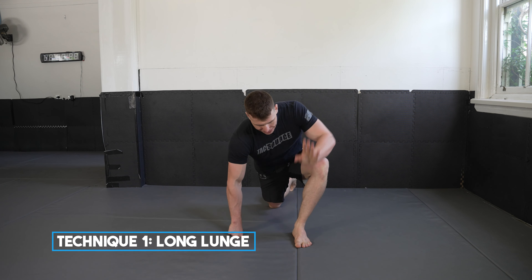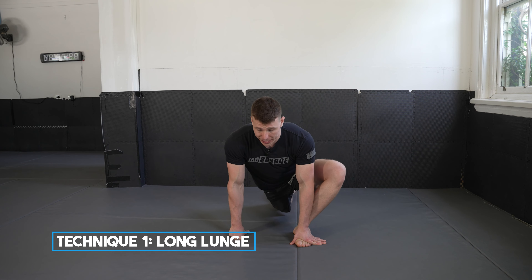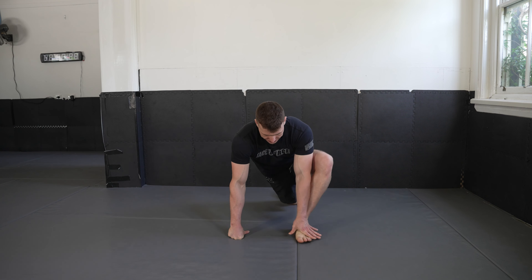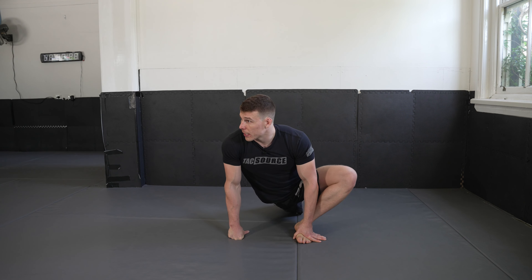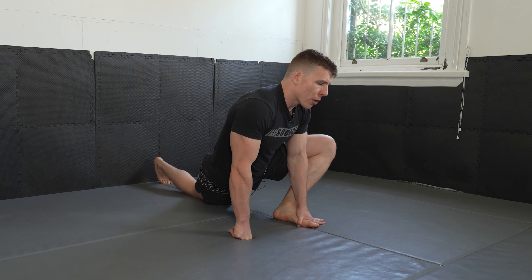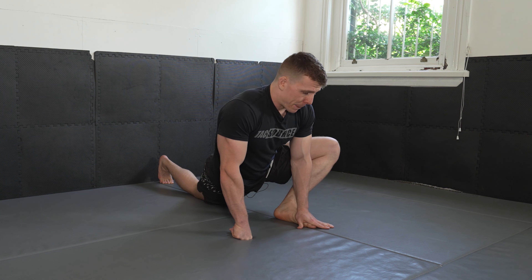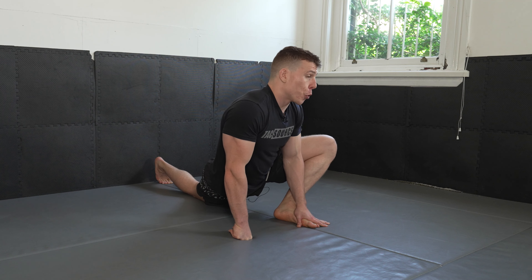Start with your left leg forward, hand on the foot, and you can have your other hand up on your fist or your hand — that's okay. We're going to move and groove into our long lunge. We're really trying to open up our hip, open up our hip flexor, and open up our groin a little bit. This position is just an all-round excellent hip opener and hip mobility exercise. It can be done every day — it could be a daily driver, particularly for jiu-jitsu players.